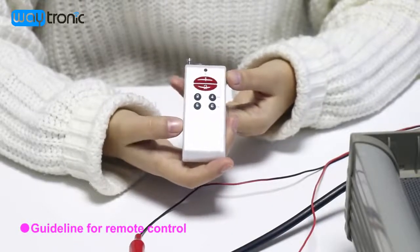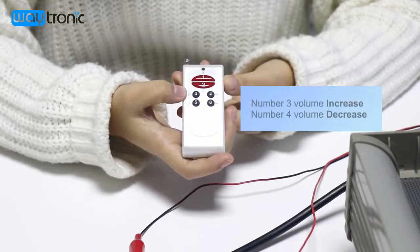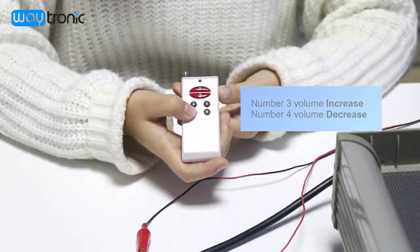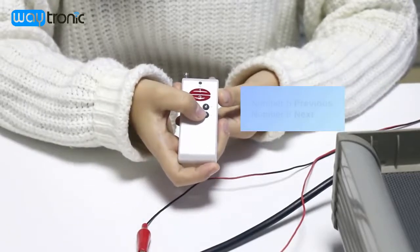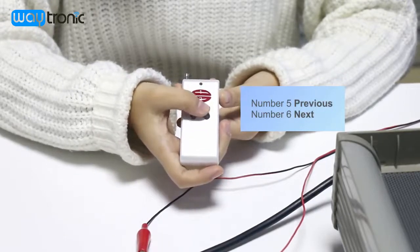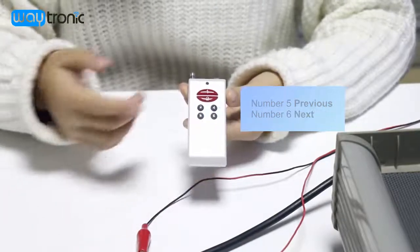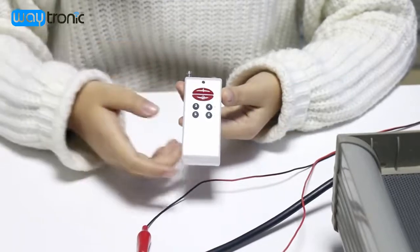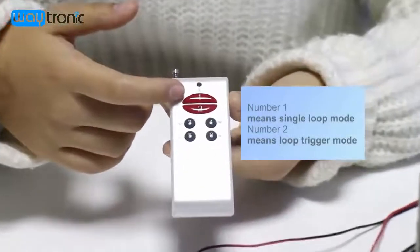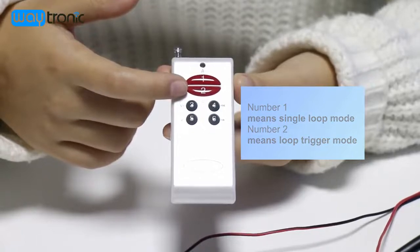Now I'll show you the functions of the remote control. Here is the voice decrease and voice increase button. This is the previous sound, and this is the next sound. The A button means whole playlist loop mode, and the B button means single track loop mode.